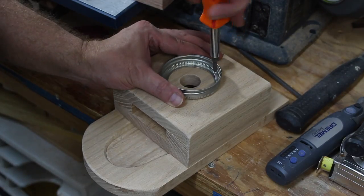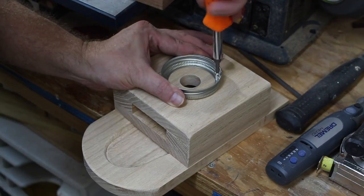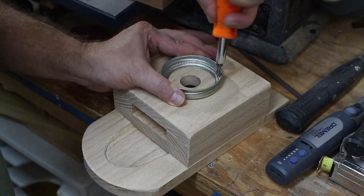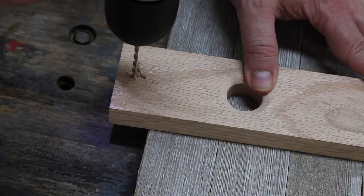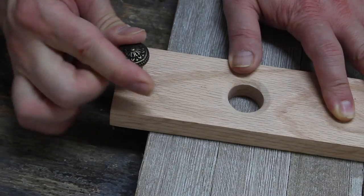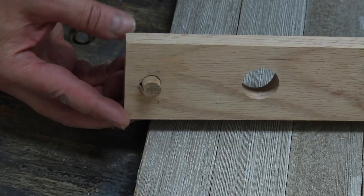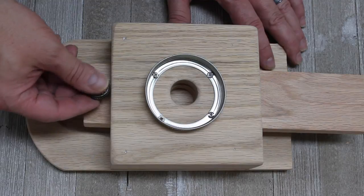Now it's time to add the mason jar lid. I drilled four small holes in the metal part of the lid and used some small wood screws to fasten it on, making sure it's lined up well with the candy dispenser hole. Here I'm adding a decorative handle I got from Hobby Lobby to the front so I can push and pull the slider out more easily. You can see that stop dowel again and a top view of how this is going to work.